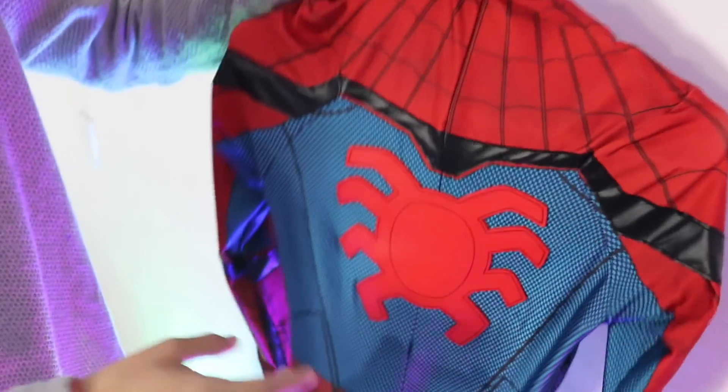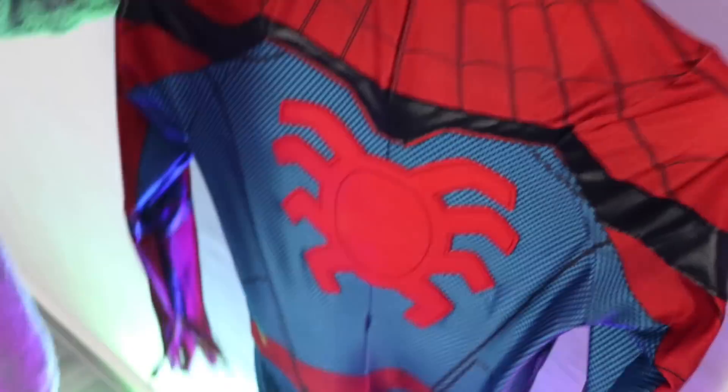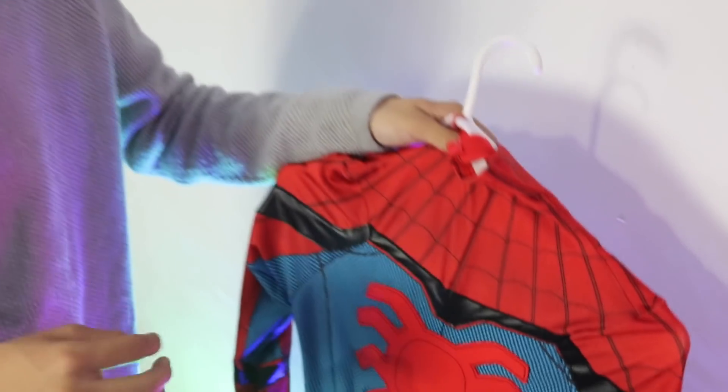Vean el detalle del traje: tiene una araña que es de goma, las patas y la araña son de goma. Es increíble. Cuando me pongo este traje me siento Spider-Man al 100%. O sea, me parezco al de la película. La araña de la espalda también está hecha de goma, de un material super resistente. ¿Ven cómo brilla? El traje tiene todos los detalles de cuero, como deberían de ser, que le da un tono más asemejado a una réplica.